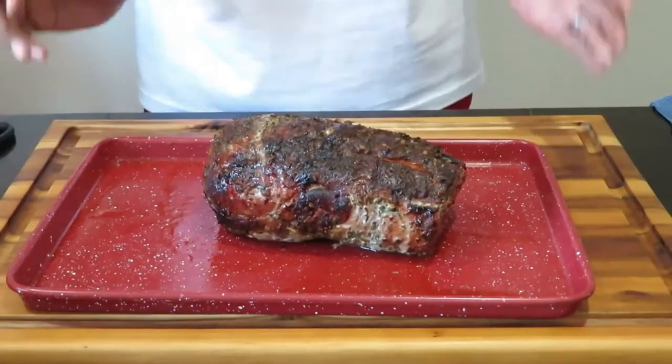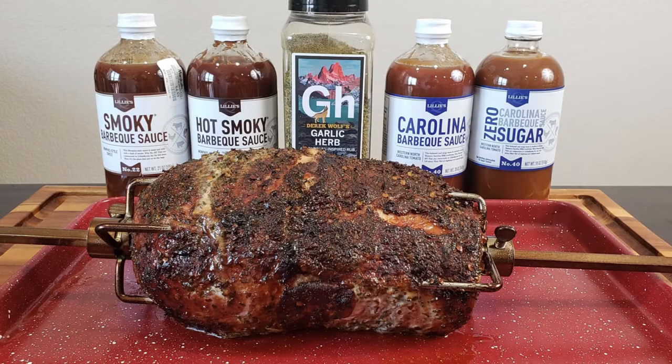The sauces and seasonings I used on this beautiful pork roast are by Lily's Q. They have amazing barbecue sauces — the smoky barbecue sauce is one of the best I've ever had. For a little kick, try the hot smoky barbecue sauce, which is really delicious on chicken wings. They also have a Carolina barbecue sauce with a nice tanginess, and for those watching their health, a zero-sugar Lily's Q Carolina sauce. For the rub, I used the Spiceology GH Garlic and Herb seasoning — Spiceology has so many different flavors, rubs, and spices, you will lose your mind.